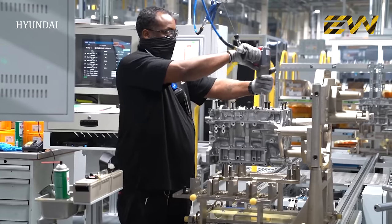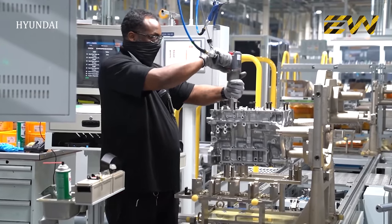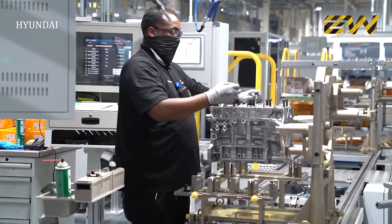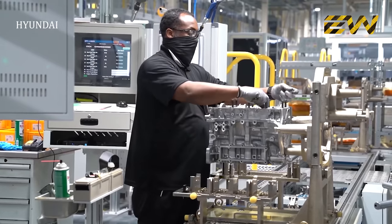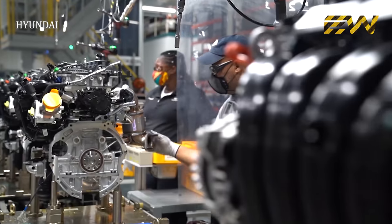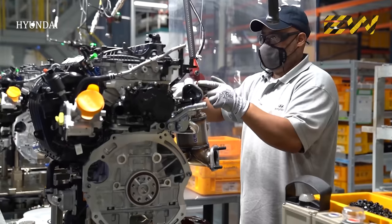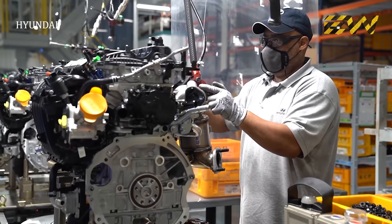The engine and gearbox move on a separate conveyor. In this assembly line, the engine is mated to the transmission system and drivetrain. The engine undergoes various tests to see if everything works well, with several rigorous quality checks to ensure the proper working of the engine, which is the heart of the car.